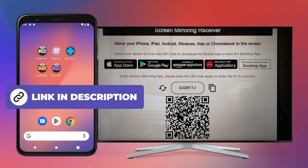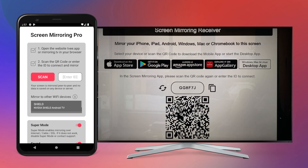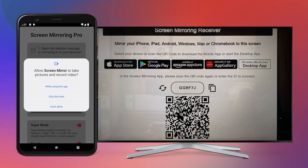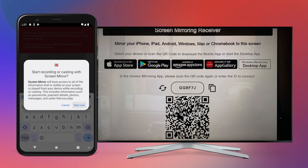Download and open the screen mirroring app and tap Start Mirroring. You can use the scan button to read the QR code with your camera after you have successfully granted permission. Instead, you can also enter the six-digit code manually. With a tap on Start Now, the screen mirroring will be started.